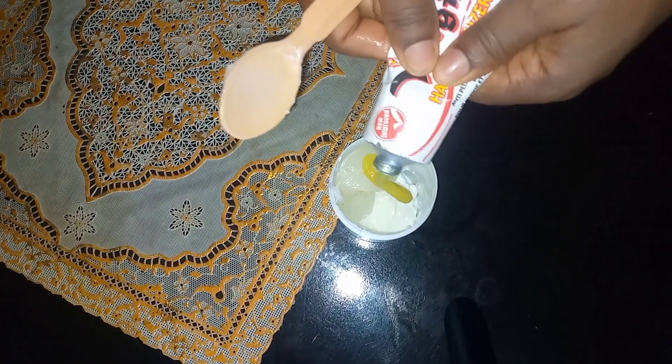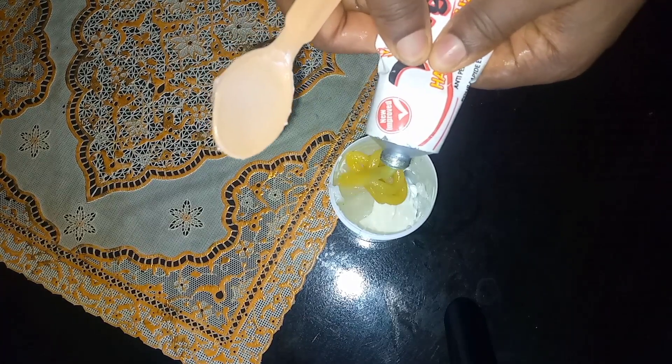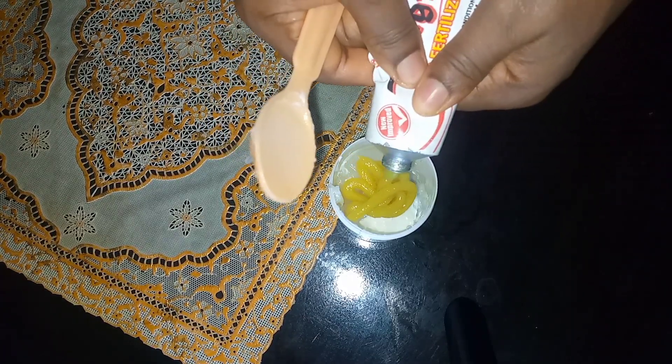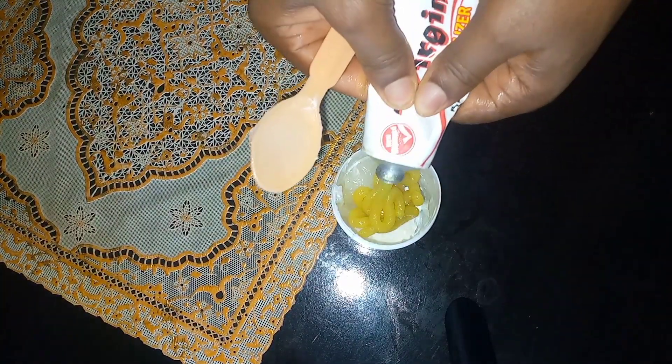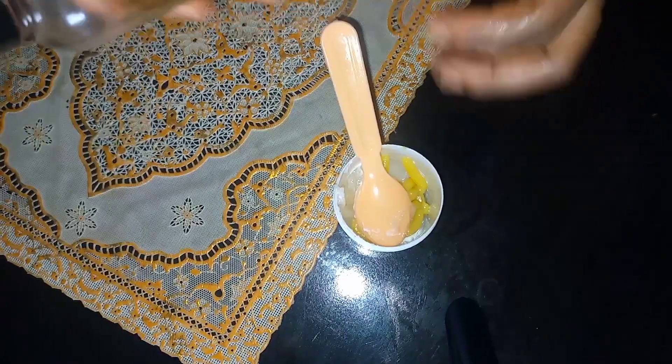When I got to the virgin hair fertilizer I just eyeballed two tablespoons — I didn't measure it exactly. I did the same for my growth oil, which is the fourth thing I added to this scalp cream or hair cream.